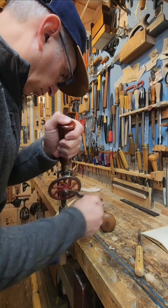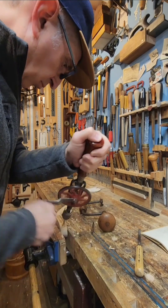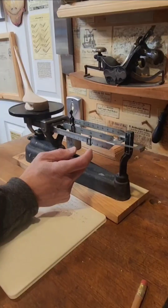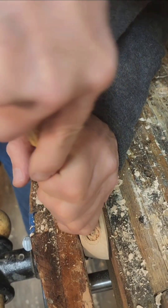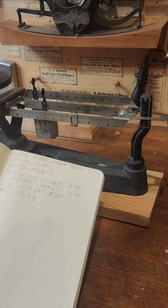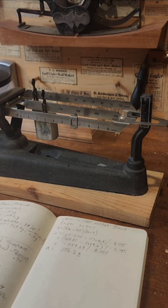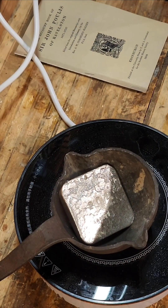So four anchor holes in this case. Interestingly, if you look at some of the oldest clubs, the anchor holes often would be pointed towards the neck on the one by the heel, which to me seems counterintuitive. Here I'm weighing again — it was very close. That was where I was a gram short. I got it to my target weight of 106.2 grams, so I had to remove about 11 grams.